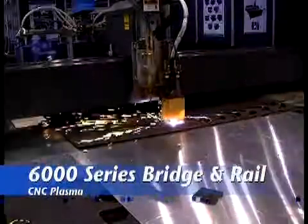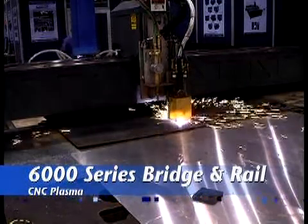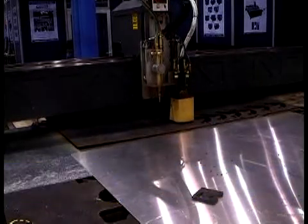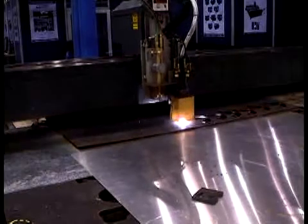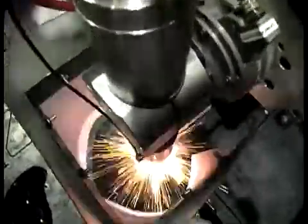The Multicam 6000 Bridge and Rail Plasma Series is designed to cut heavy plate steel and large materials without sacrificing accuracy or quality. Typically built with a Hypertherm high-definition plasma unit, the 6000 features a scalable process area, modular x-axis beams welded from heavy tubing, and precision machine bearing datums.